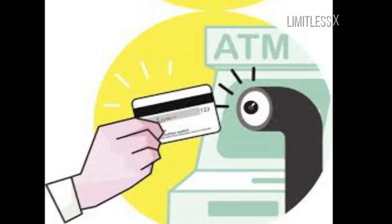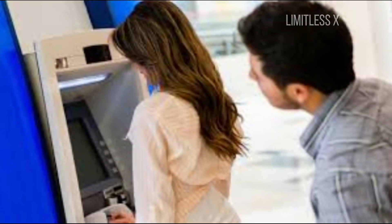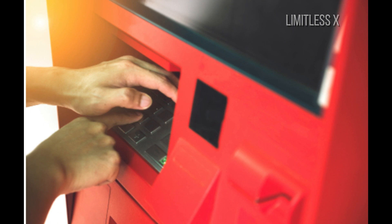Next, look for any hidden cameras around the machine before inserting your PIN. The most common areas where someone would install a hidden camera include just above the keypad and on top of the ATM in areas near the screen. Also, if the keypad appears to be flimsy or the keys are wobbly, don't use the machine.